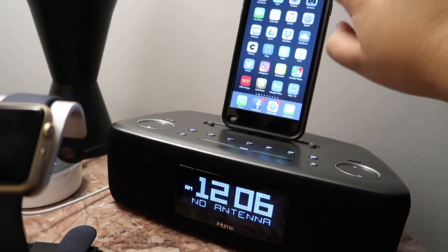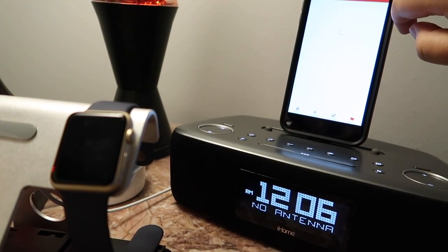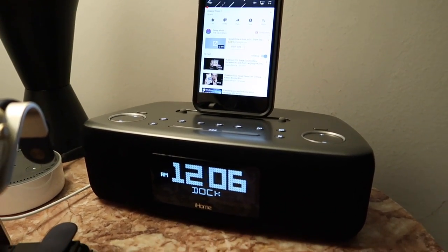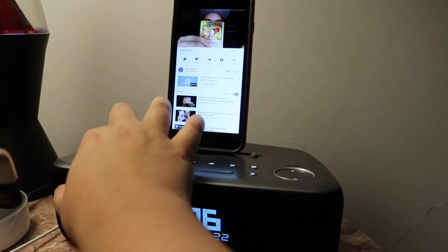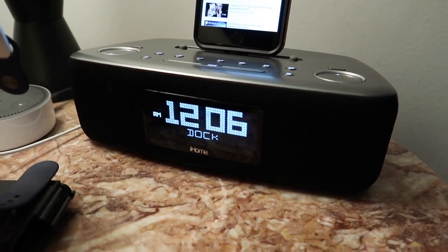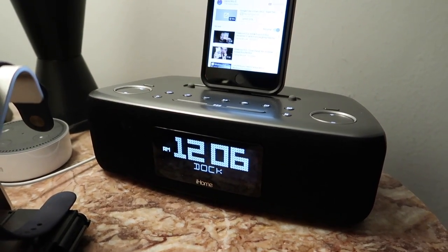Let me go somewhere without heavy copyright issues so you can hear the sound — going to my own videos, the channel trailer. Sounds pretty good, doesn't it? Not bad — it's not Bose quality but it's definitely nice. You can change the EQ and all that stuff but I just have it on default.